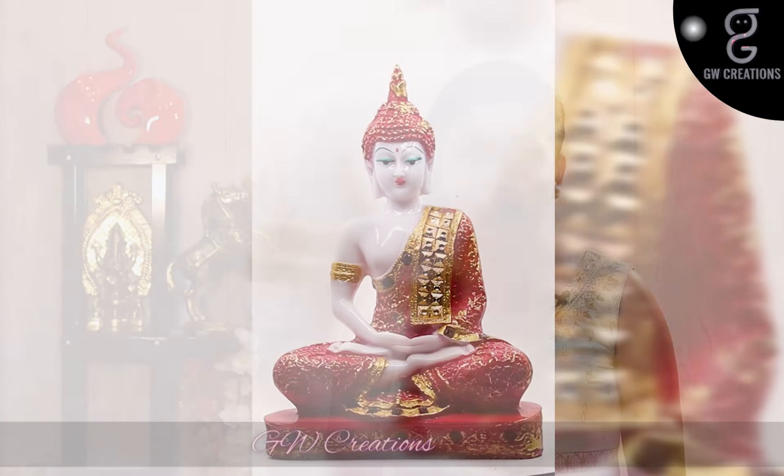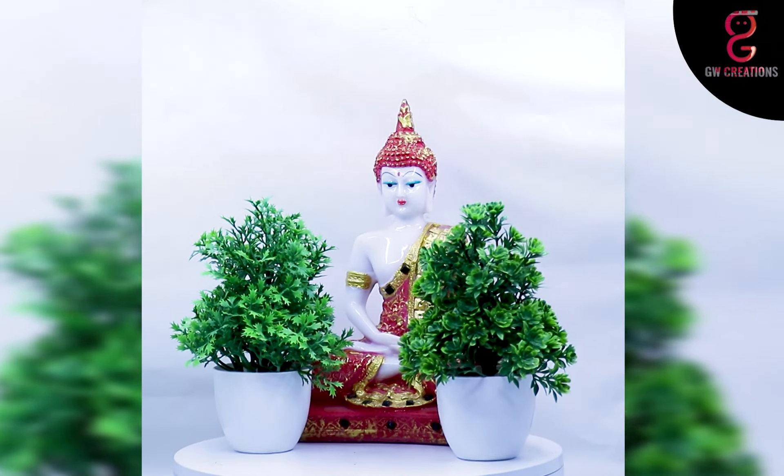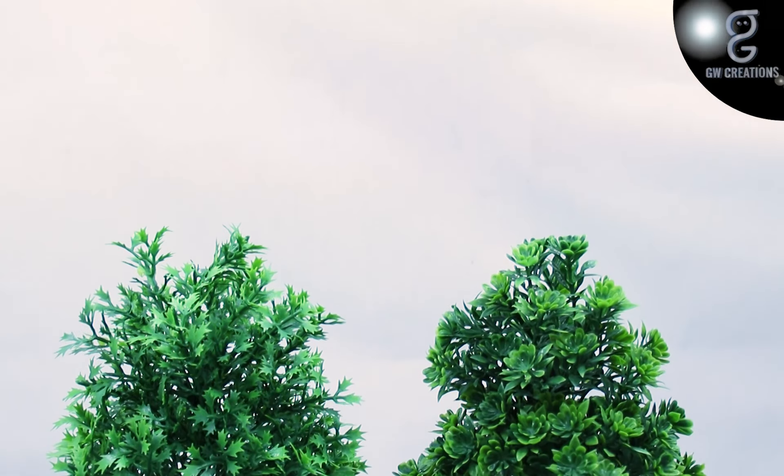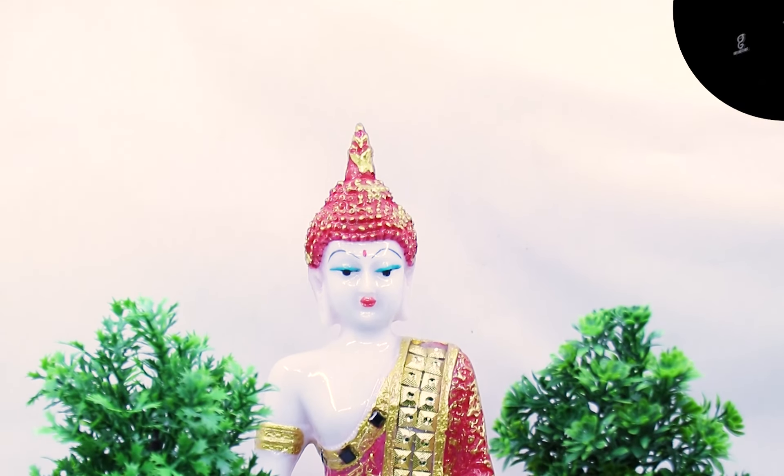Hello and welcome to our store. For today's episode, we are looking for a good quality meditating Buddha statue and artificial bonsai plant, and we found GW Creations combo. In this you are getting one artificial bonsai plant and one beautiful Buddha statue. This combo is very unique and it will enhance the beauty of your place where you will keep it.